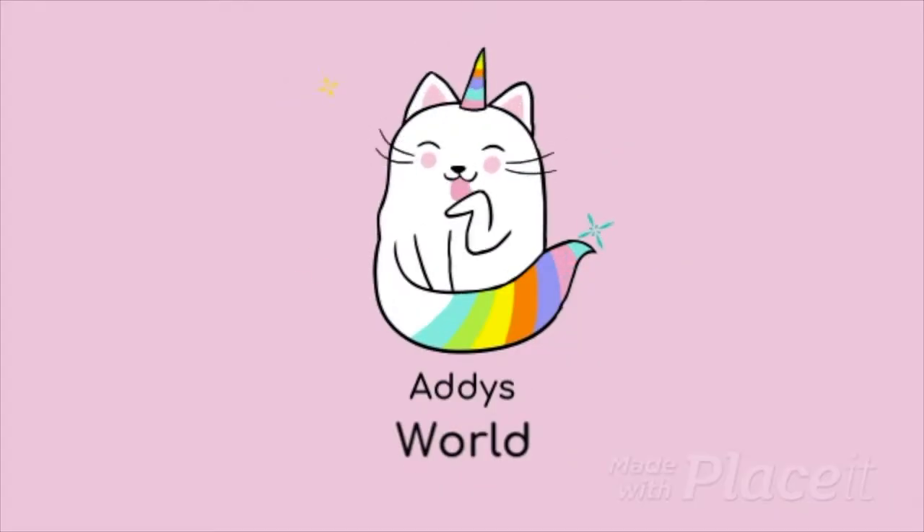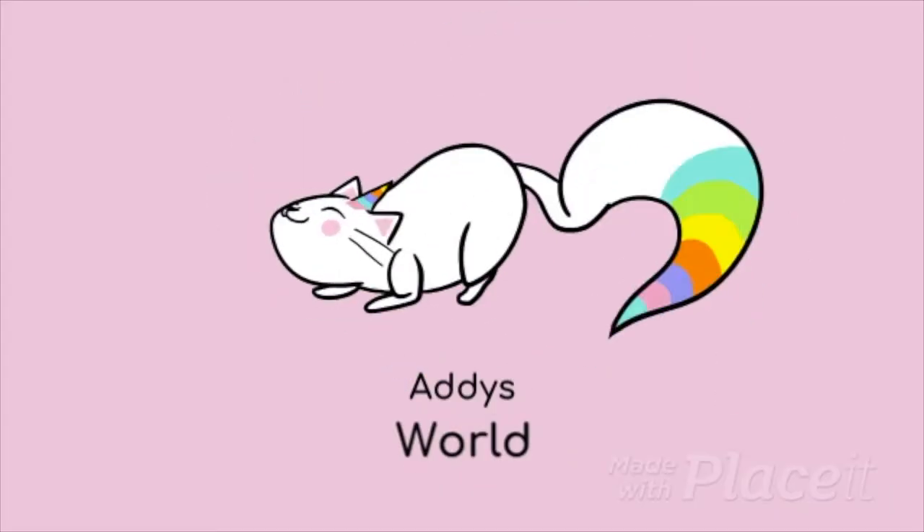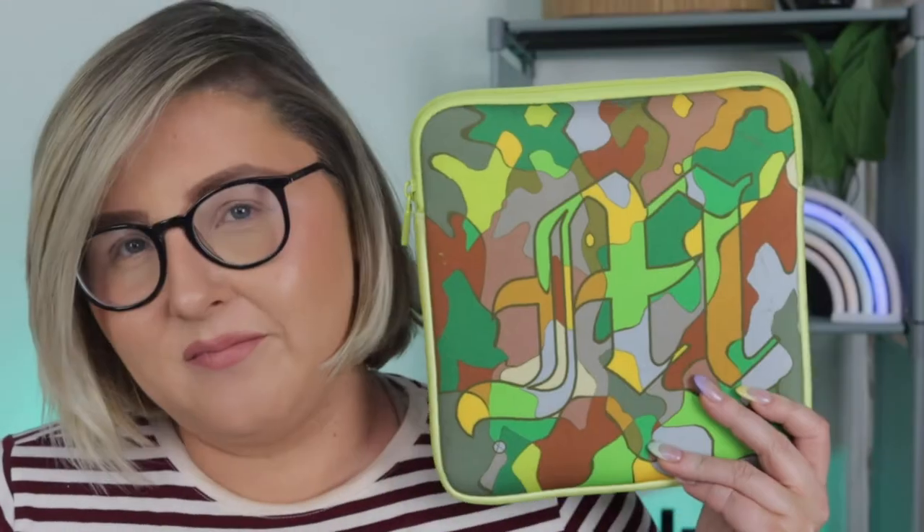Guys, today it's part two — I'm gonna stop yapping and jump straight in. I have my makeup done. It's time to put our feet back on the ground with Made by Mitchell. This palette is called Feet on the Ground.